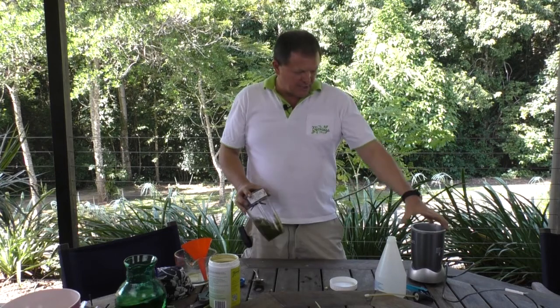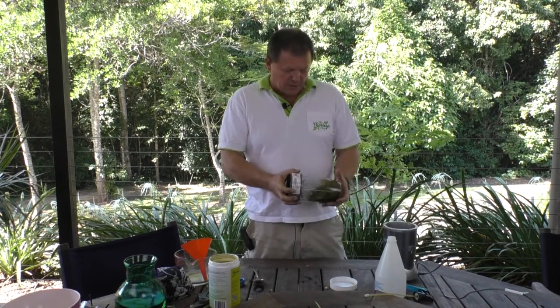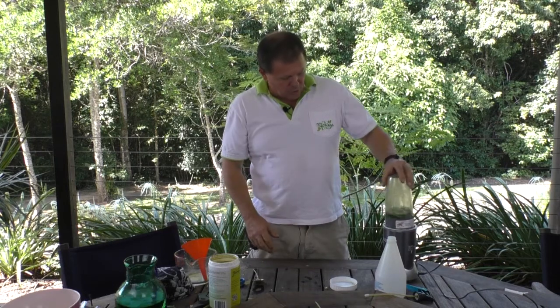So I'll just pop that on. I'm using the trusty old Nutribullet to mix it up — bear with me while I make a little bit of noise.